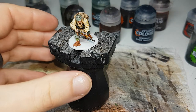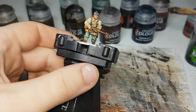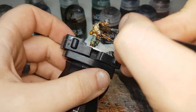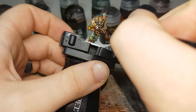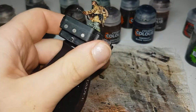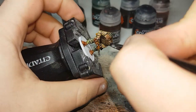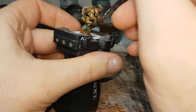With the Nuln Oil dry, the next shade I'll move on to will be Agrax Earthshade. This will just be an all-over wash, putting it on carefully to avoid any major pooling. If you've painted the weapons up like I have, try and avoid any of the major metallic areas. Putting this shade on will help darken the overall color of the model and help tie the colors in together, and it'll also give them that nice dirty, worn look.